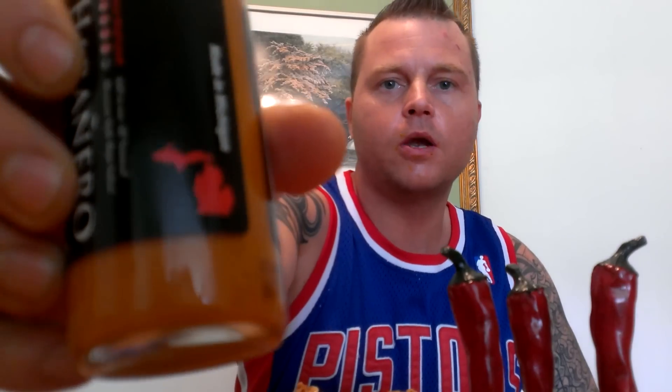Finger licking good, baby! Check them out — made in Michigan, Rojo habanero hot sauce. You can find them at rojomexicanbistro.com. Until next time, thanks for tuning in — I'll see you next time.